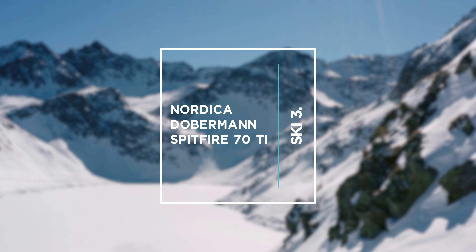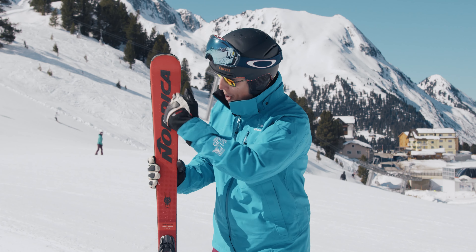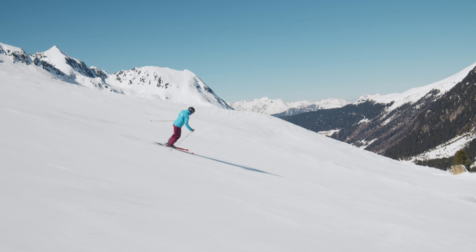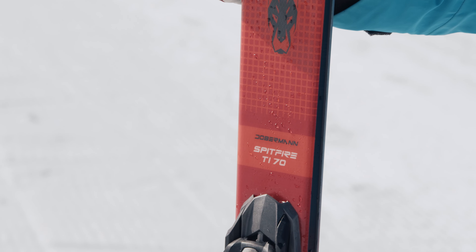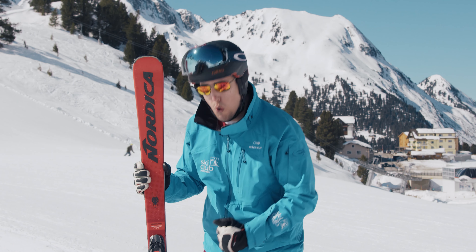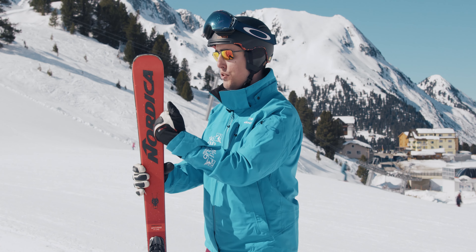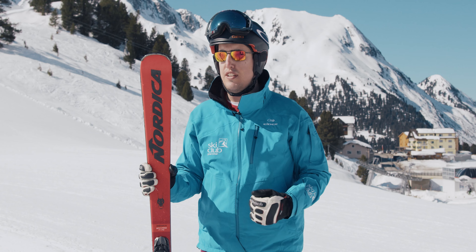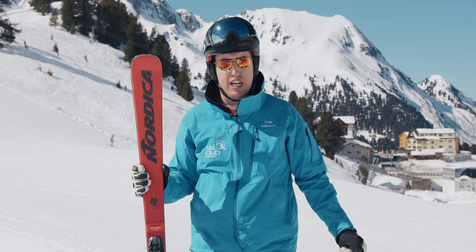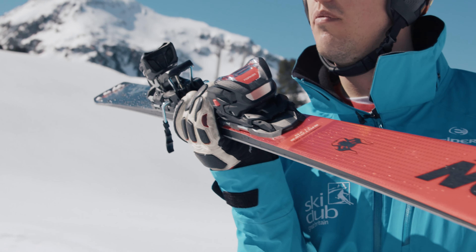In my hands I have here a pair of Nordica Dobermann Spitfire 70Ti's. We have had so much fun skiing these skis this week. A beech and poplar wood core with a single sheet of titanium gives you really nice stability and control without being overpowering. There are two bits of tech that make this ski really come to life: at the tip we have a slalom sidecut, whereas for the rest of the ski all the way down we have much more of a GS feel. Similarly, a full sidewall construction tapers to a capped construction right at the top, giving it fantastic flexibility at the tip but really good stability all the way through the rest of the ski. That makes turn initiation fabulously easy.